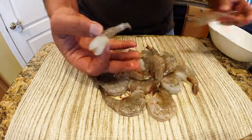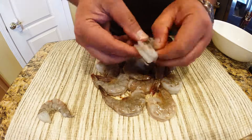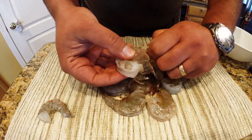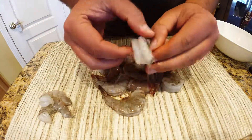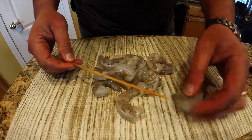You want to grab onto that tail, give a firm pinch, and then just pull that shrimp meat right out. You have to wiggle it a little bit, but if you do this right you're not going to get any waste — no little tail pieces caught in that tail as you pull it out.